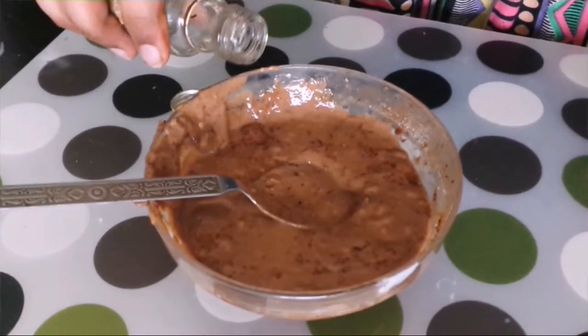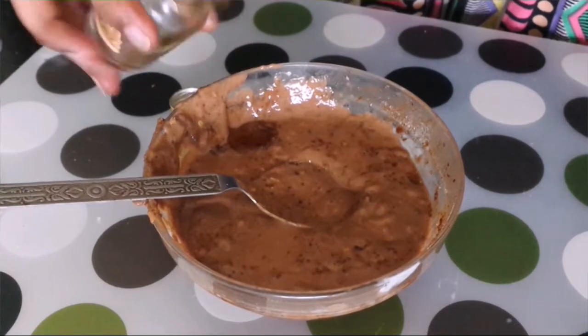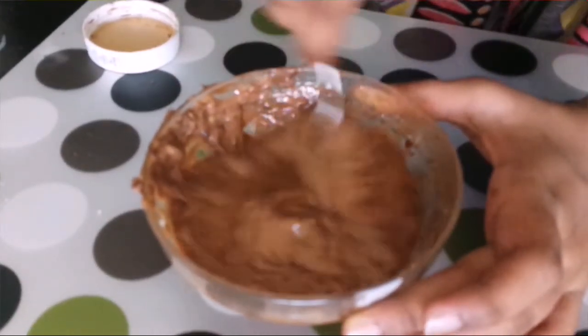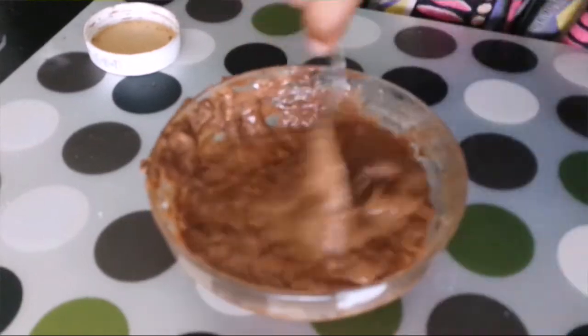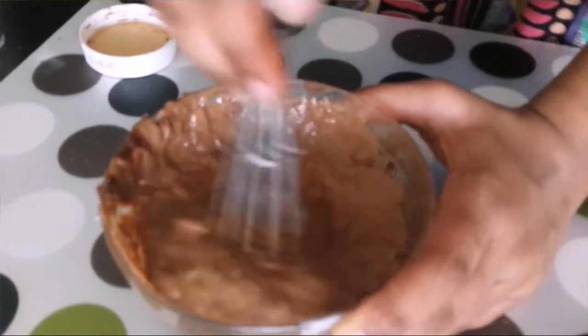I've taken this out in a bowl. I'll just put in 2-3 drops of vanilla essence. I also added a tablespoon of Nutella, but it's optional. Let's use a whisk to remove all the lumps and mix this well.